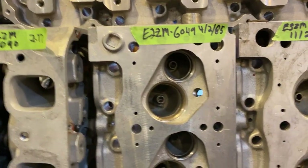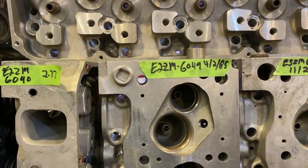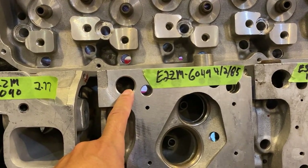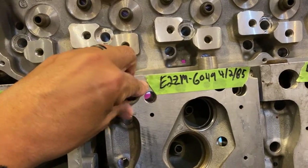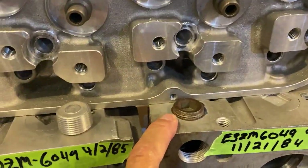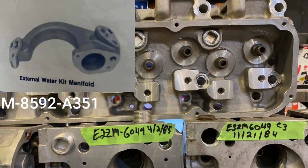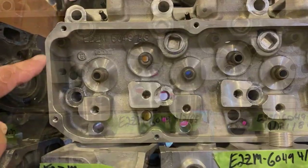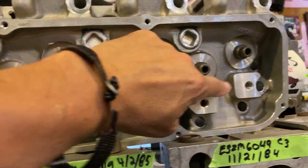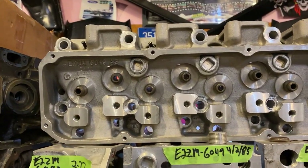The A3 head also had the same Cleveland combustion chamber — this triangulated area here. They were made for either a Cleveland or a Windsor. If it's a Cleveland, you want the water coming through here because the Cleveland intake is dry. You put the plug in tight and machine it to fit so it's flat. If you wanted a Windsor, you had to drill out this part and get it ready for a water outlet. Ford made a water outlet for that, and CHI makes one now. On the deck surfaces of the A3, the pedestals are all built up here — stronger for higher spring pressures — as opposed to the Cleveland, which just has a round pedestal.